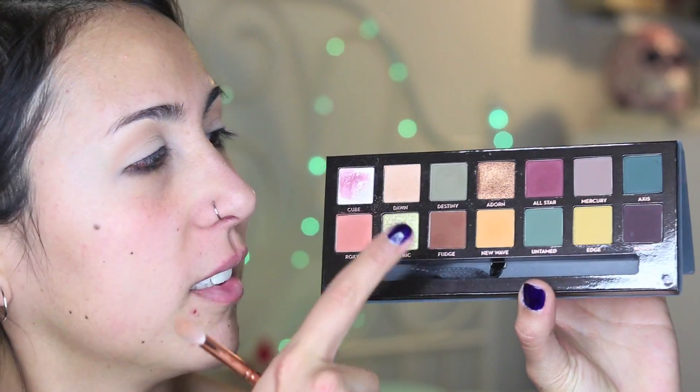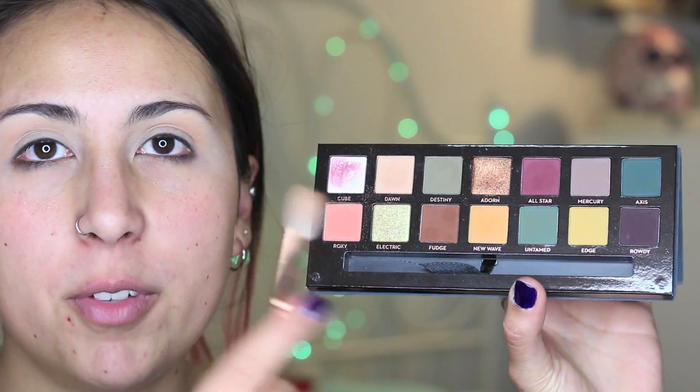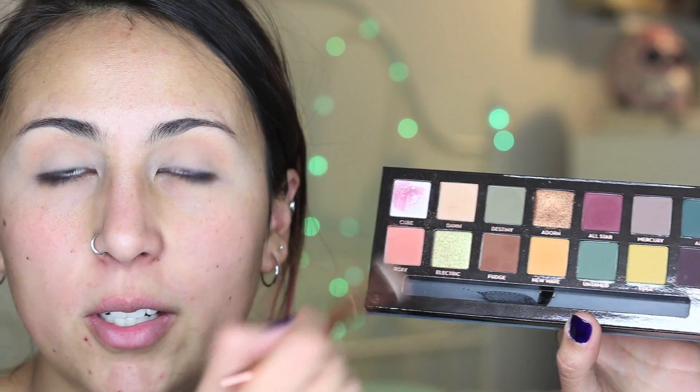I'll be taking the color Dawn on a fluffy brush and putting it on my crease. I'll be using that as a transition shade.